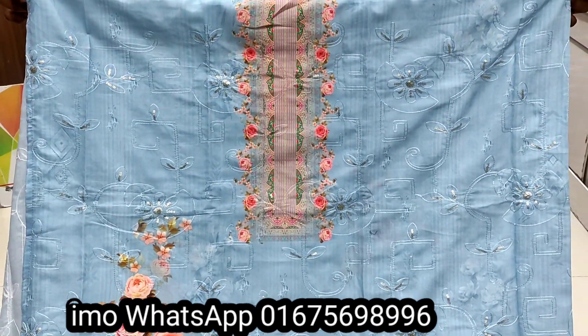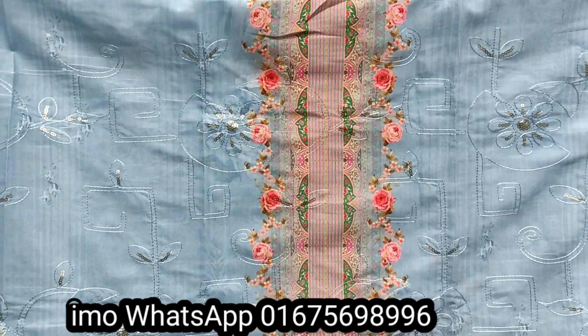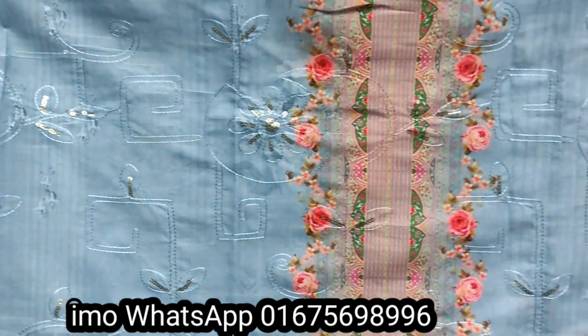Bismillah ar-Rahman ar-Rahim. Assalam alaikum warahmatullahi wabarakatuh. We have a very beautiful Eid collection — a fast art piece. The sequin work is arranged in a beautiful sequence throughout the full body for a gorgeous look. You can see the chaiti and chari work with sequins beautifully placed on the fabric.